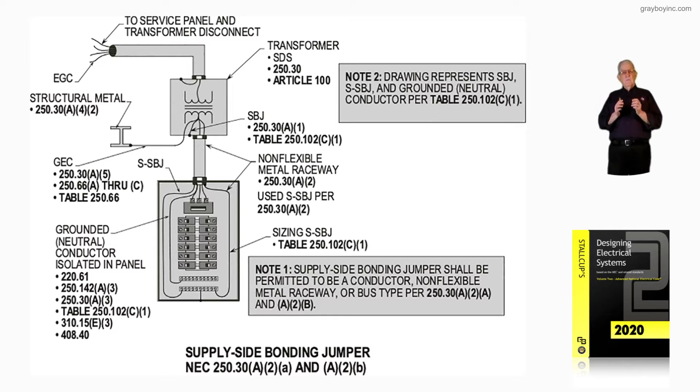Reviewing this, we first want to make sure what is the conduit system between the transformer and the equipment. Notice it's a non-flexible metal-type raceway per 250.30A2, and we're using a supply-side bonding jumper in accordance with 250.30A2. The grounding electrode conductor — everything for grounding is taking place at the transformer, grounded to the structural steel, with the relevant sections listed for grounding electrode conductor sizing and routing.